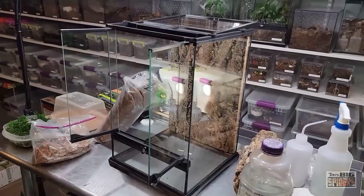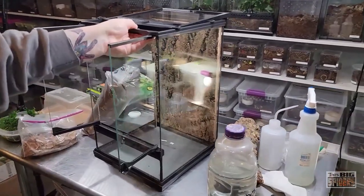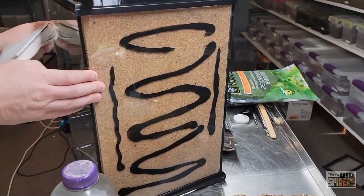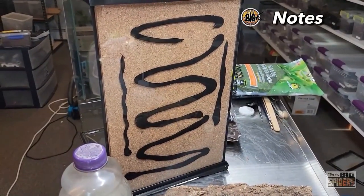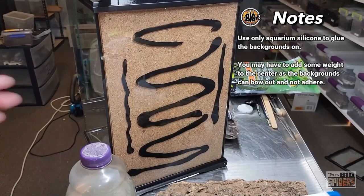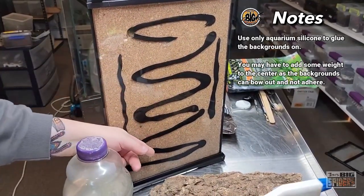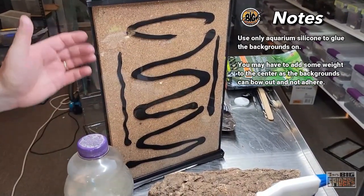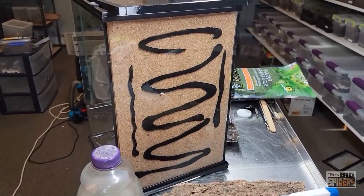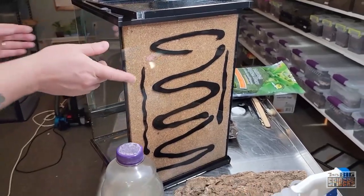As for how we affix the background — that right there is black aquarium silicone. Aquarium silicone is safe and non-toxic for animals. What I did is just threw a couple beads in there, put the background on, and stacked some weights on it so it would hold. So that's now affixed firmly to the back of the enclosure. I've done this before and it works really well.